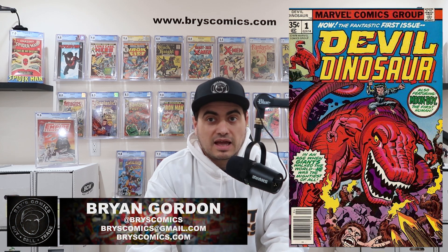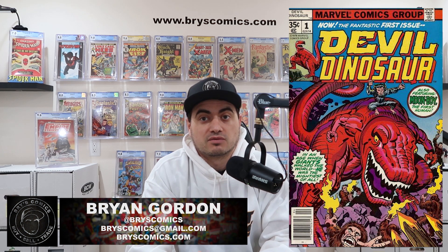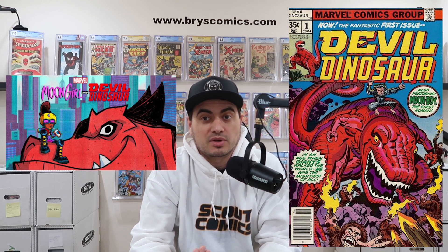Number two on the list, we have Devil Dinosaur number one, the first appearance of Devil Dinosaur and Moon Boy. An animated series for Disney Plus is confirmed for 2022 called Moon Girl and Devil Dinosaur. Considering you can't find a near-mint copy of Moon Girl's first appearance for under $50, this seems like a great value. We still haven't got all the promotions for this series, so there's likely at least one more bump in prices coming. Either way, nothing but upside for this book. Raw copies are around $50 in the near-mint range, and CGC 9.8s are going for about $500.